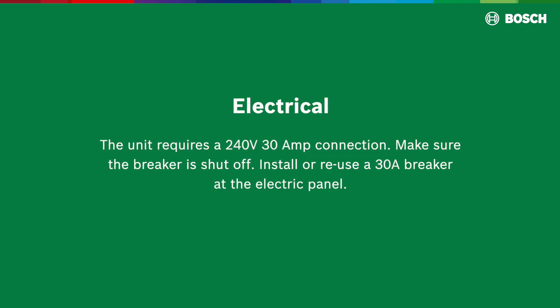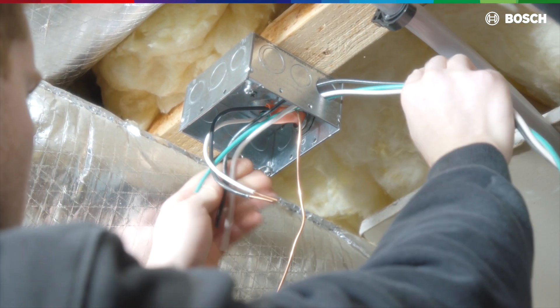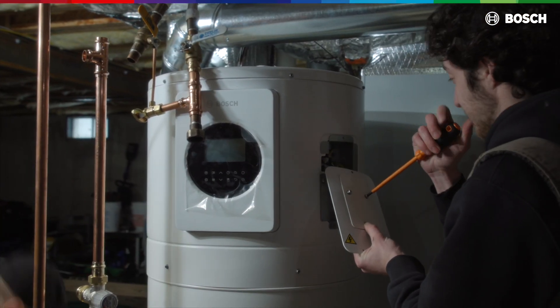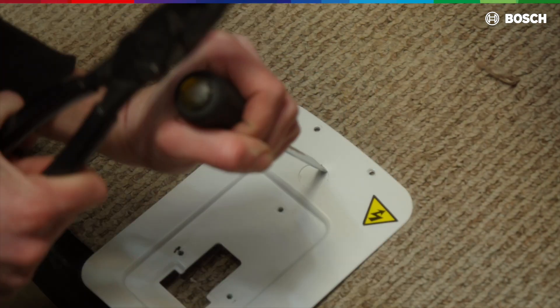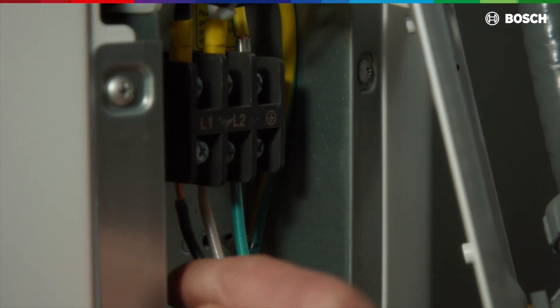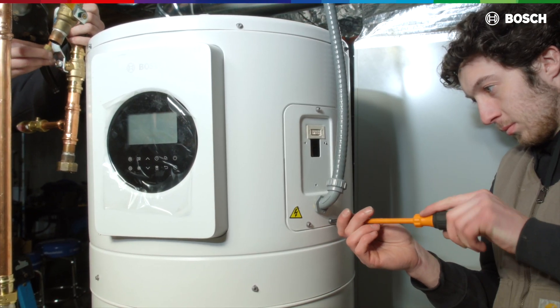Electrical: the unit requires a 240-volt 30-amp connection. Make sure the breaker is shut off. Install or reuse a 30-amp breaker at the electric panel and run the wire and conduit from a junction box or service disconnect to the water heater electrical panel. Open the electrical cover of the unit to reach the terminal block. We recommend removing the cover to the CTA port to have easier access to the terminal block. Open the knockout on the cover for the wires and pull the wires through. Fasten the conduit, then make the connection to the terminal block. After wiring the unit, reinstall all covers prior to powering on the unit.